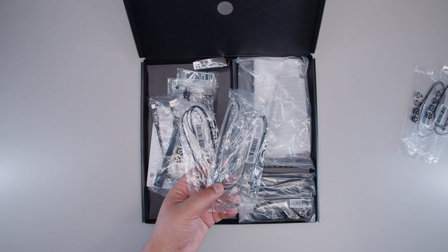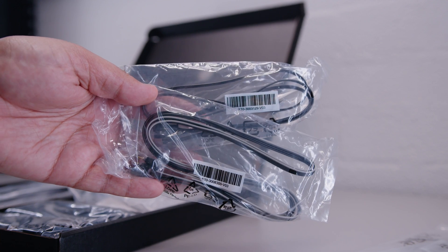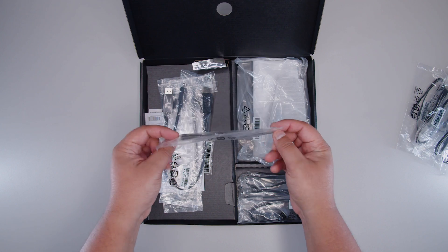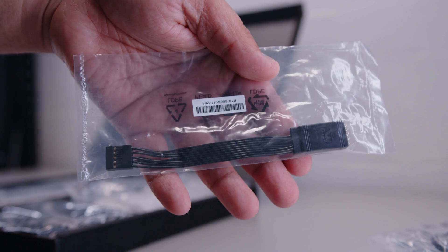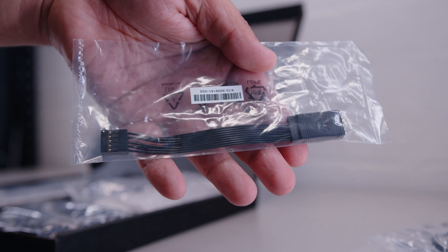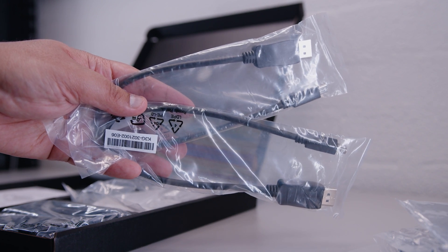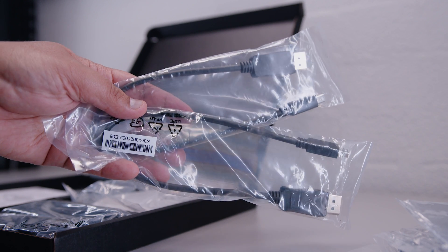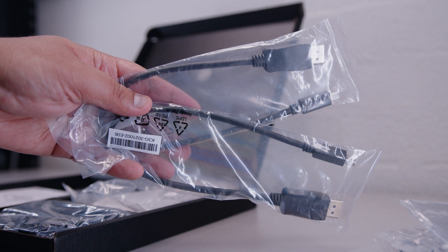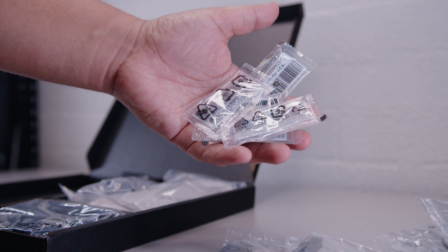There's also a bunch of RGB extension cables for different types of RGB. We've got a 4-pin 12-volt RGB splitter and another RGB cable. There's also a front panel breakout cable, just in case you wanted to hide all your front panel connections for your lights and switches. There are also two DisplayPort cables. This board has Thunderbolt 4, which allows you to plug your graphics card into your motherboard and use the Thunderbolt ports for Thunderbolt displays — like an Apple Cinema display or something like that.